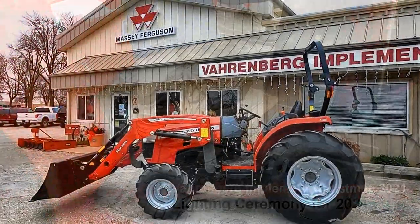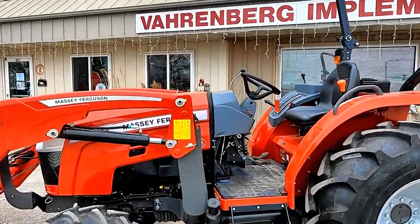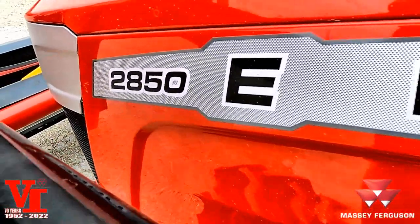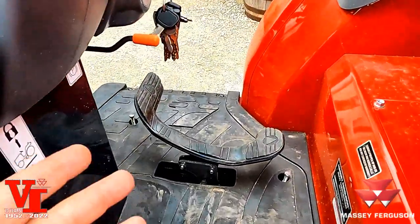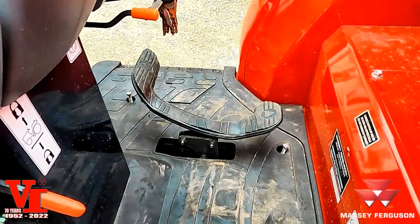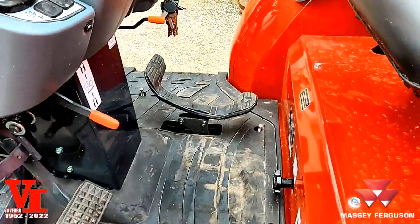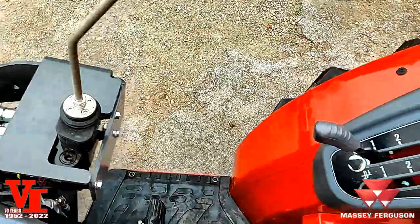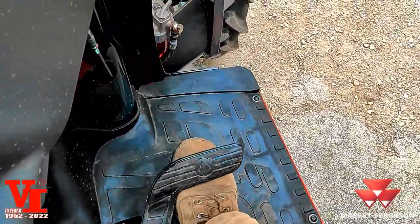Welcome back to Varnburg Implement. Today we've got a tech tip on hydrostat transmissions. A lot of people like the affordability of the E-Series tractor, but one of the things that comes up is the treadle pedal hydrostat pedal and the comfortability of operating it. It's not real bad on this 2860E, but we've come up with a tip. My dad came up with this tip of using your toe for reverse.